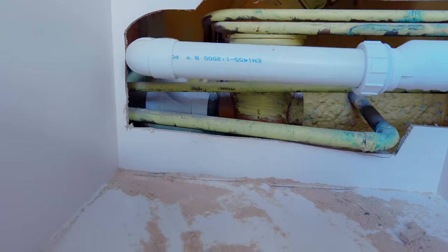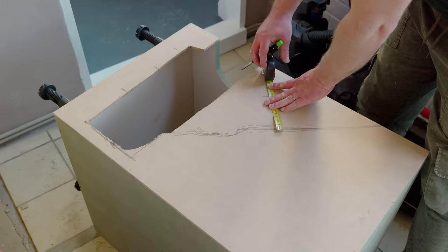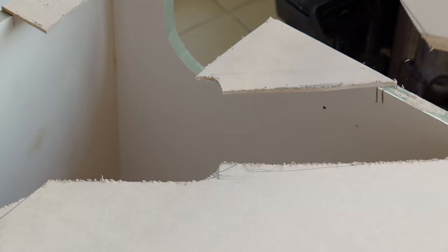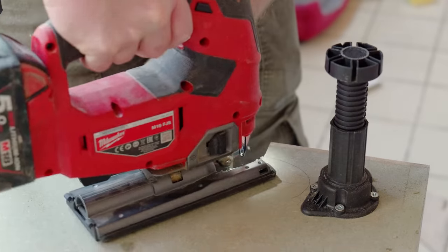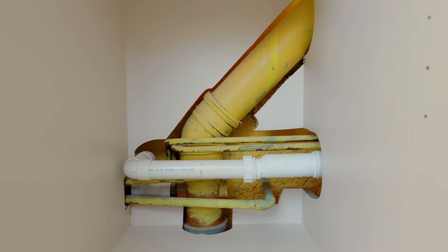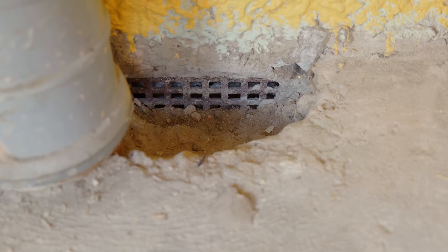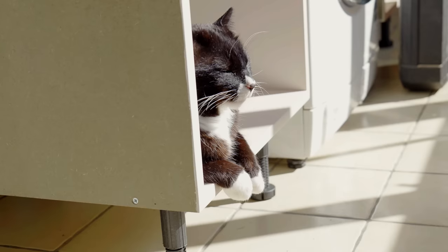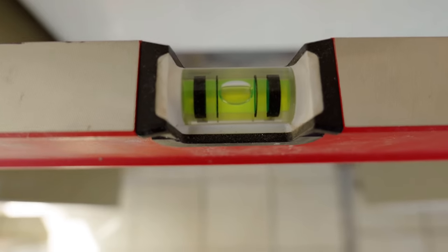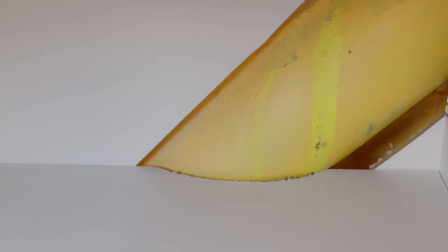Right at the bottom I'm going to need a cutout for that pipe as well. This is how it turned out. One other thing I need to sort out later is that there's an underfloor vent down here and it's really important not to block that, so I'll come back to that later in the project. I also needed a small cutout in the shelf, and all looking good so far.